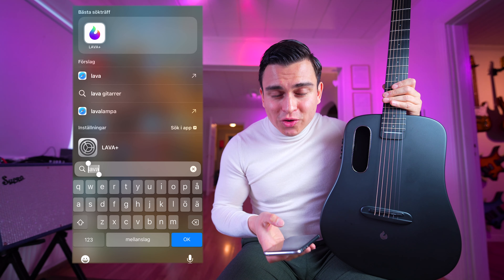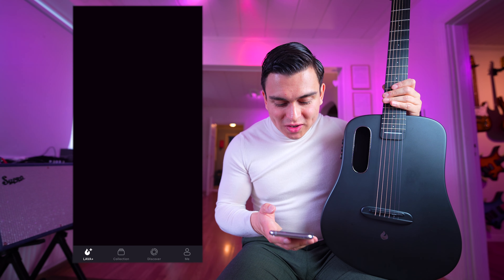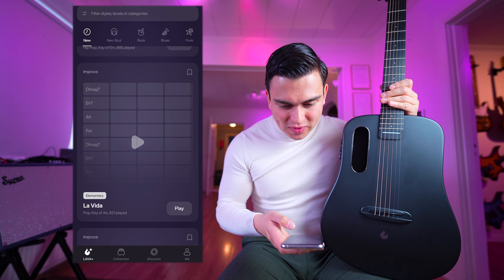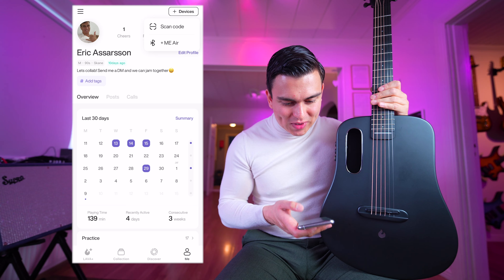What do you think? Let me know in the comments. When you own a Lava guitar, you can use their app as well. Let me show you how it works. Let's go into the Lava Mi Plus app - here you can see their backing tracks and other features. Let's connect this guitar with the app.